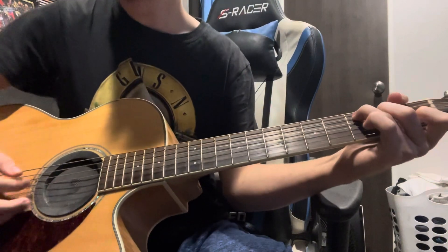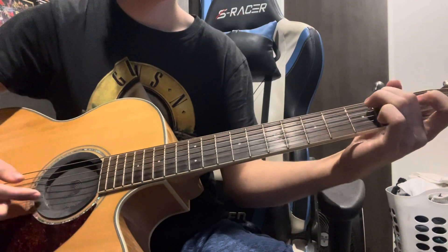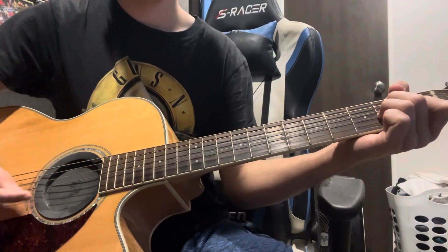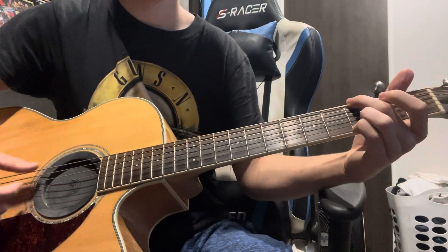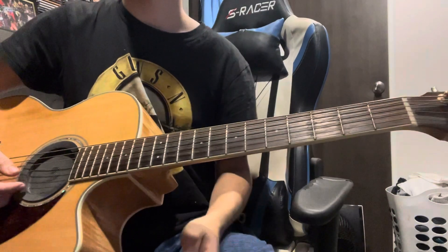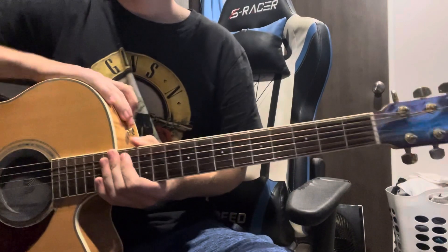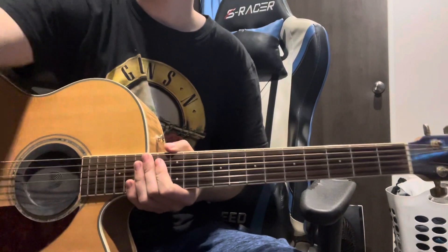Now here it is all together. I kind of muted that last part with the middle of my hand, but yeah, that's it for this song. If you enjoyed this, please consider liking and subscribing, and I will see you on the next one. Peace out.